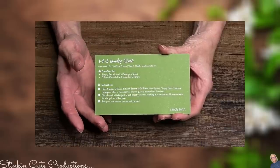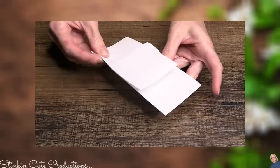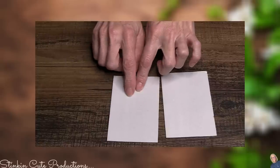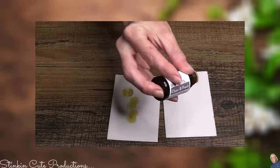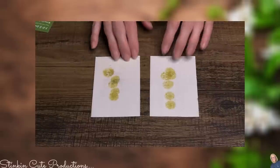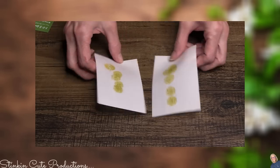The first recipe I'm going to whip up is the one-two-three laundry sheet. It calls for the laundry detergent sheet — there are a couple in here. This is already a laundry detergent sheet on its own, so all we need to add is five drops of the Clean and Fresh essential oil. Just like that, we have a laundry detergent sheet. Place it directly into the washing machine drum — use two sheets for a large load or one for a smaller to medium load — and run your machine as normal.